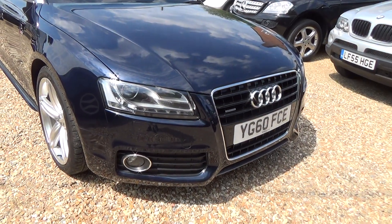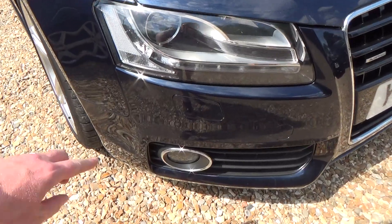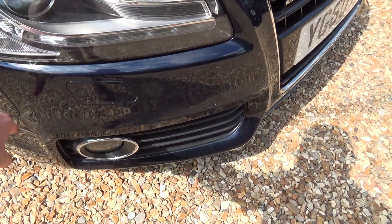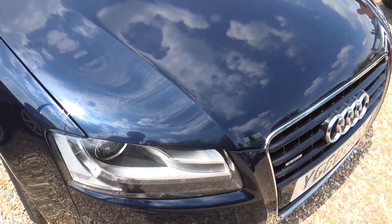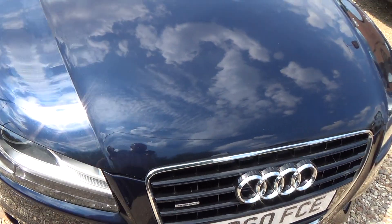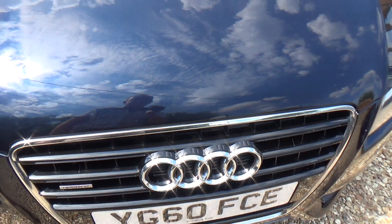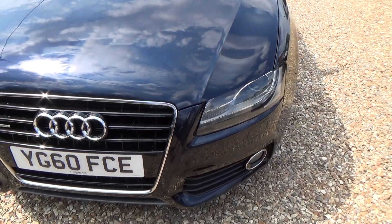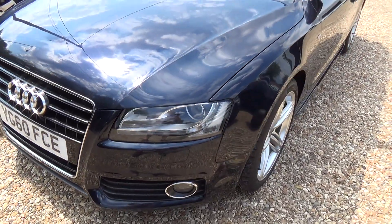We're going to start with the driver's side front corner and I shall point out anything that we see on the way around. You might just pick up on the camera — there are tiny, tiny little pin-sized stone chips. There is a tiny one there that has already been touched in. Coming around to the top, there's another one there and another one there. These are very, very tiny pin-sized stone chips that have already been touched in. Coming across the front, we're now on the passenger front corner and nothing to report.